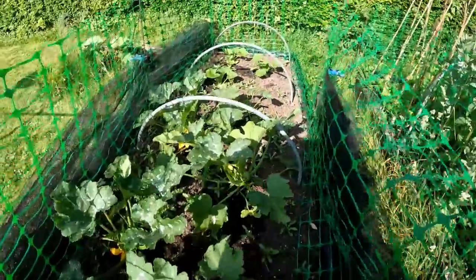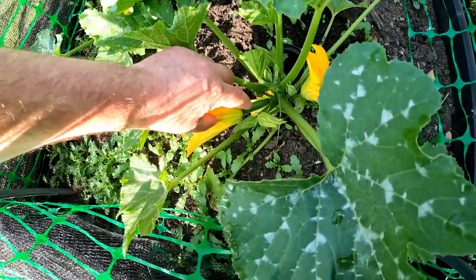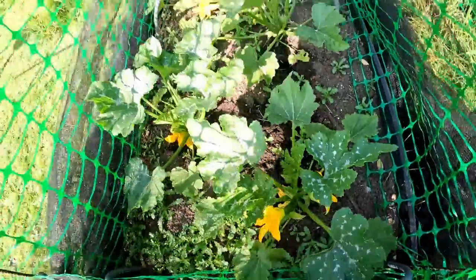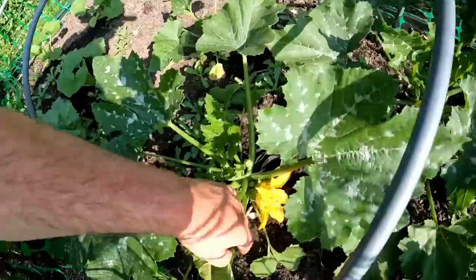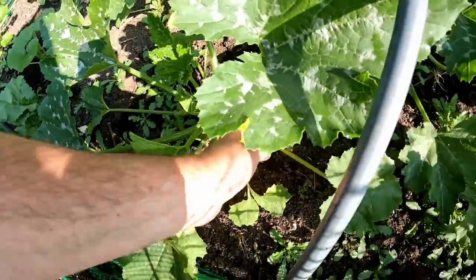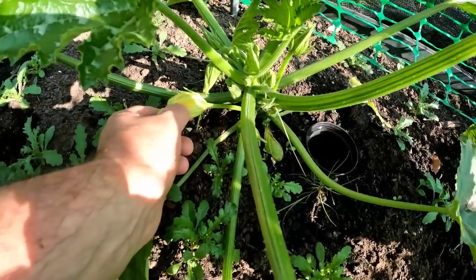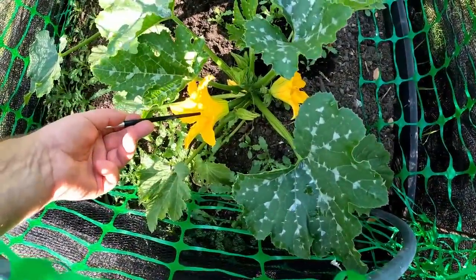We've got two types of flowers on these plants. This is a female flower — you can see the embryo fruit behind it. This is a male flower; you can see it's just got a stalk. That's probably a male flower. The cucurbits tend to produce male flowers first. That's a male flower there that's finished flowering. So this female flower here needs to be pollinated to set fruit.